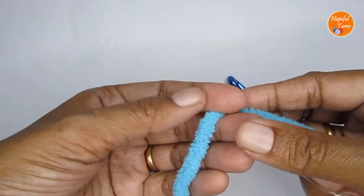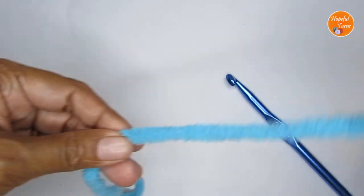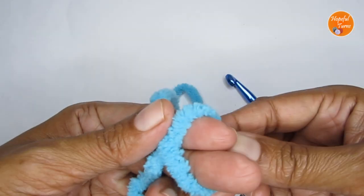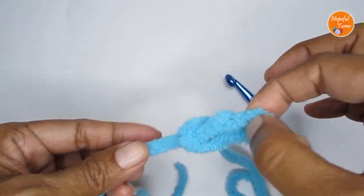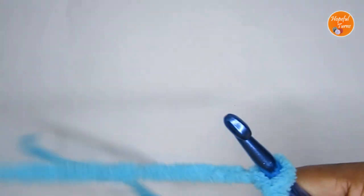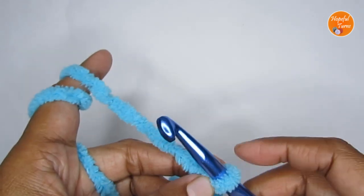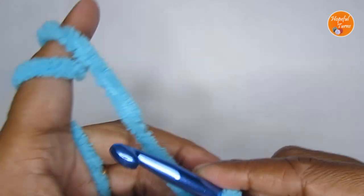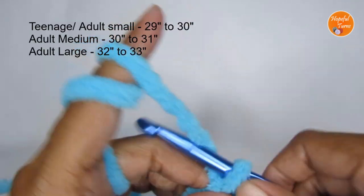Now if you're ready, we can get started. We'll start this pattern by making a slip knot first. Leave a long tail and make your slip knot. Take your yarn, loop it around your finger like an X, then take this loop out — this is your working yarn. Pull your working yarn through this loop. This here is your slip knot. Attach the slip knot to your hook. Now the first step is to make a chain stitch — a very long chain stitch. For an adult size woman, you can make a chain stitch which is about 74 centimeters or 29 inches long.